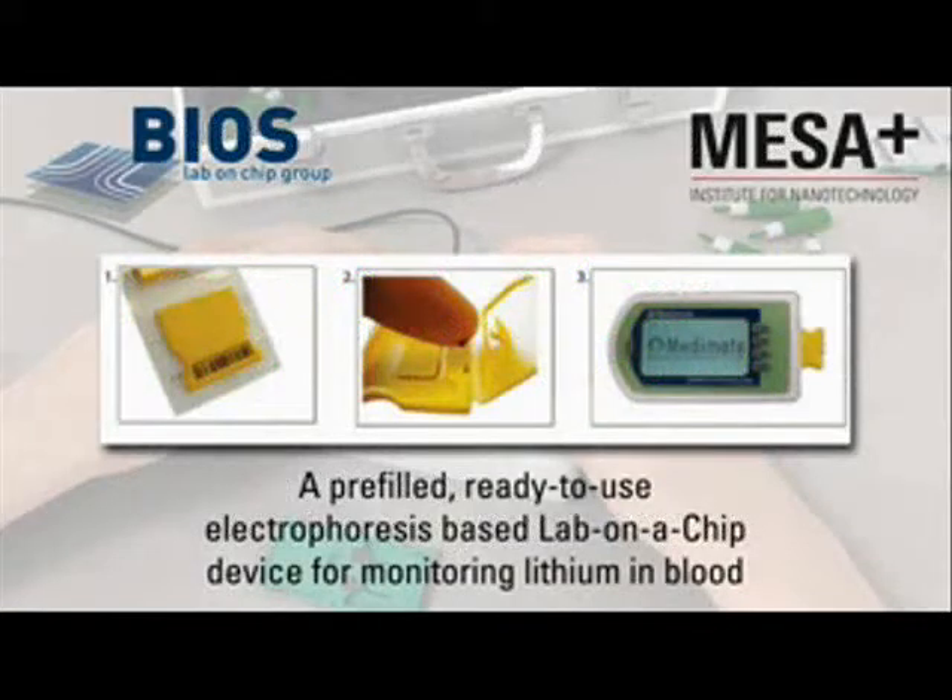A pre-filled, ready-to-use, electrophoresis-based lab-on-a-chip device for monitoring lithium in blood.